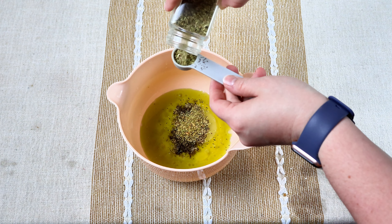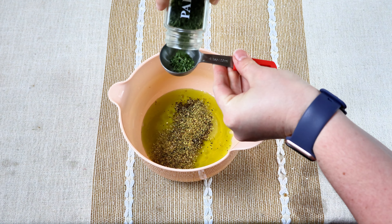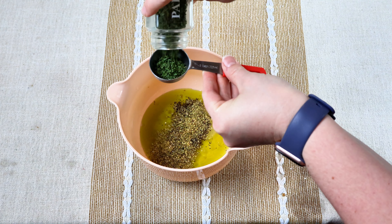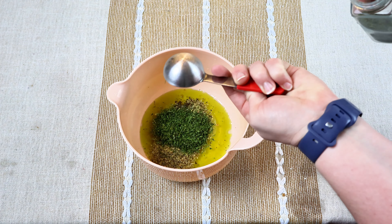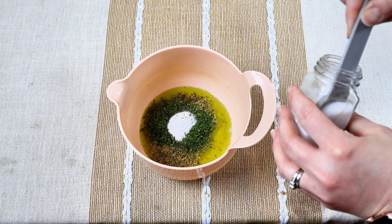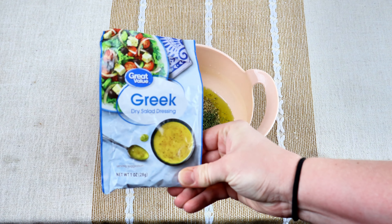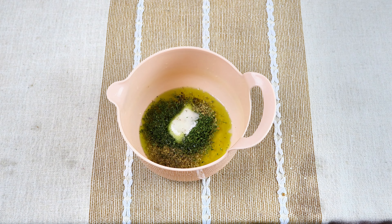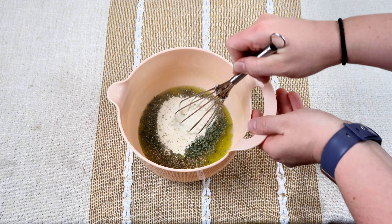Then I put in one teaspoon of pepper, two teaspoons of Italian seasoning, one tablespoon of parsley, two teaspoons of salt, and then I have this Greek dry salad dressing that I poured in. Go ahead and give it a good stir, getting all that combined.